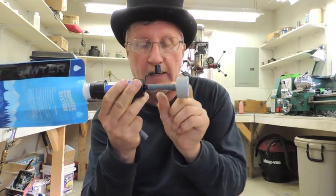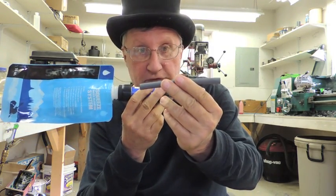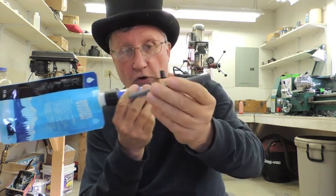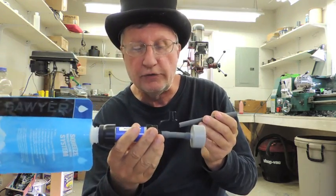My thought on it was that once you installed it on the clean end, it would be a permanent installation — you'd never take it off. But I found an easy fix for that. I took a piece of the straw and cut off about a one-inch piece off the end to install the Soya adapter. That leaves you this longer piece to put on the dirty end to drink out of if you want to. About a one-inch piece, and you'd have like a six-inch piece to put on the dirty end.